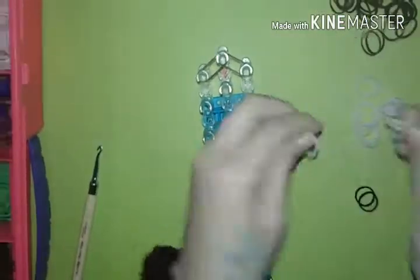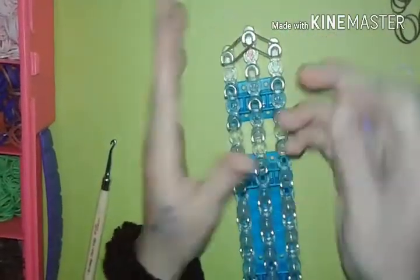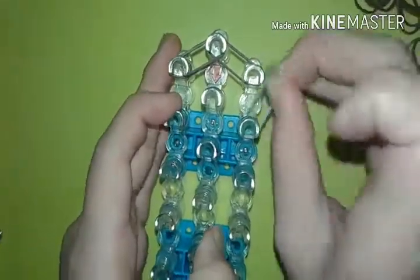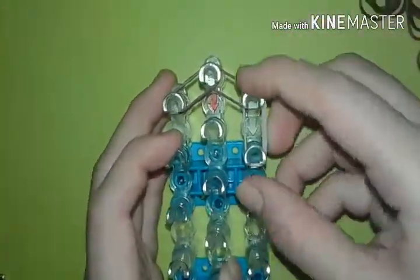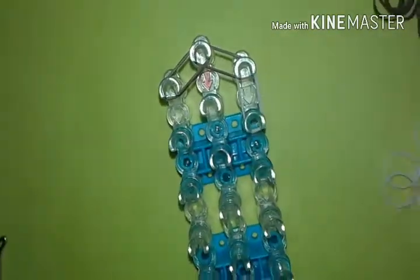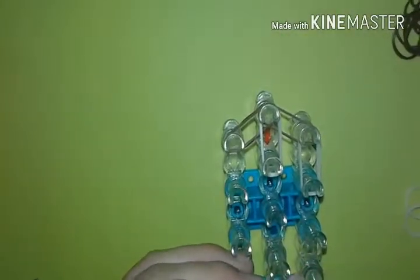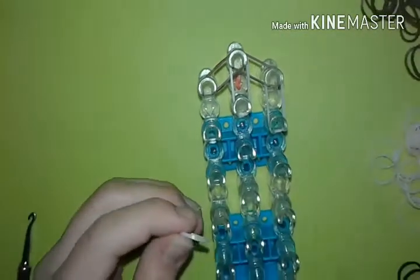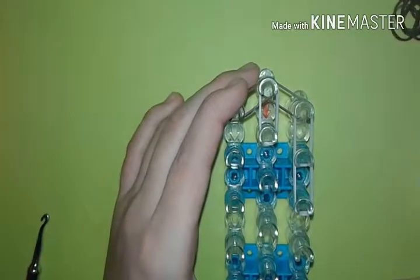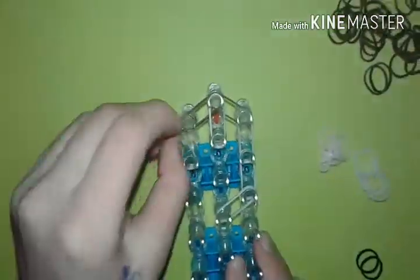Now we're going to do the skin tone. You're going to take two bands — I'm going to use two bands for the whole thing unless I say so. You're going to put the skin tone from the very right peg to the bottom, and then the middle. We're going to go all the way down until right here, and now we're going to do the left side.